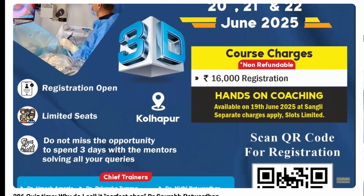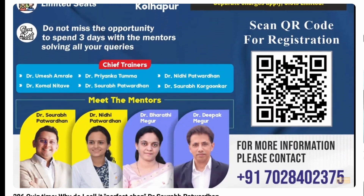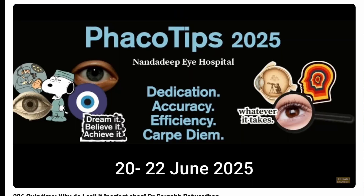I wanted you to highlight what are the steps which make this the best job. We are coming up with the fakotips workshop in the next 10 days and it's going to be great. There will be an online link for registration which I will give you in the comment section.